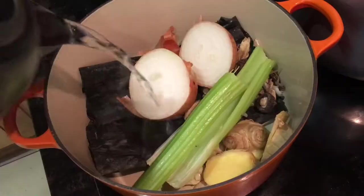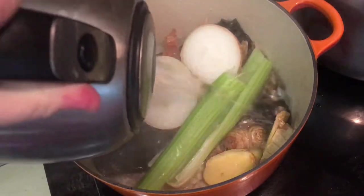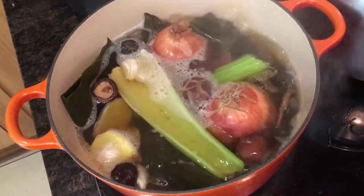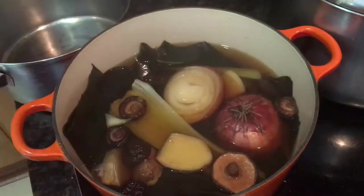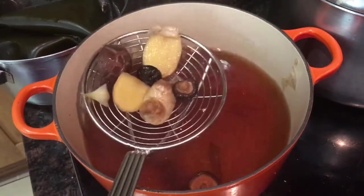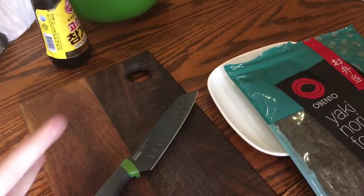Then add everything to a large pot or stock pot, top it up with two litres of recently boiled water, then bring it back up to the boil and let it boil for 15 minutes before you turn the heat down to a low simmer, clamp the lid on and allow it to simmer for at least an hour. An hour later remove all the vegetables with a slotted spoon and then pass the whole broth through a fine sieve to catch any small particles. Then set it aside while you crack on with the rest of the ingredients.